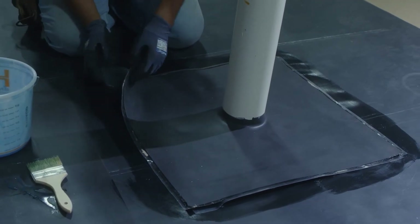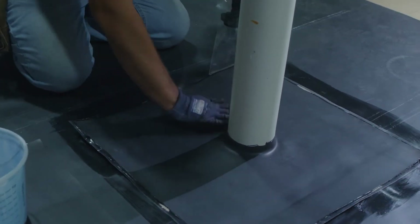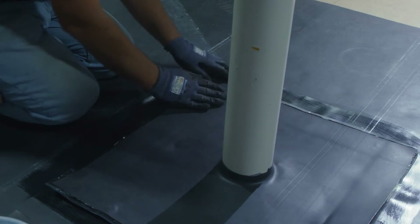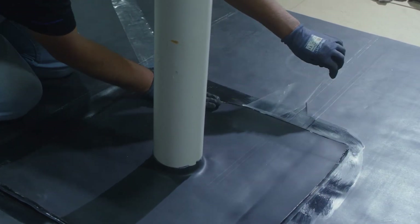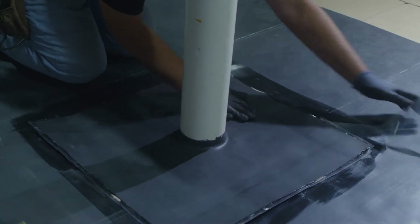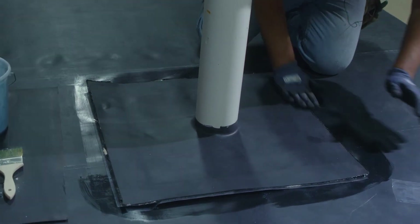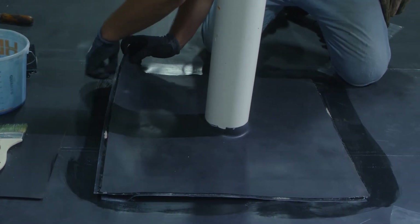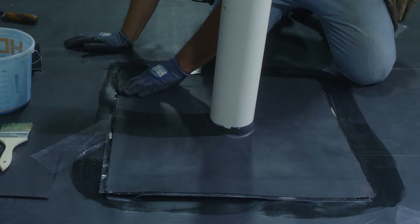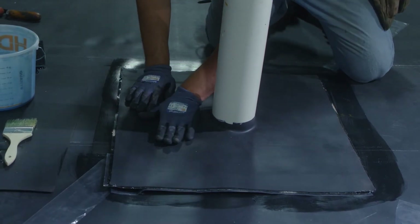After our primer is flashed off, it's time to set our target sheet to the field of the roof.